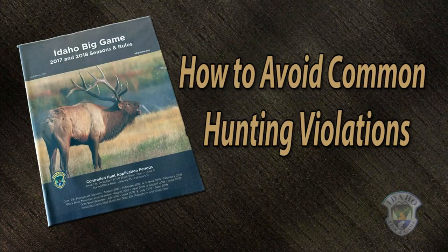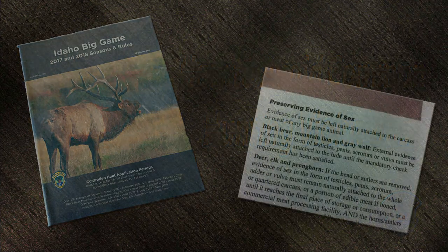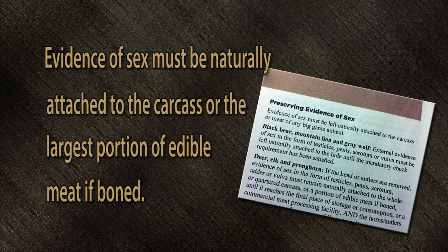No evidence of sex. The rule reads that evidence of sex must be left naturally attached to the carcass or the largest portion of edible meat if boned. The reason for this rule is that some hunts are for male or female gender only. This helps wildlife biologists manage areas for specific purposes.